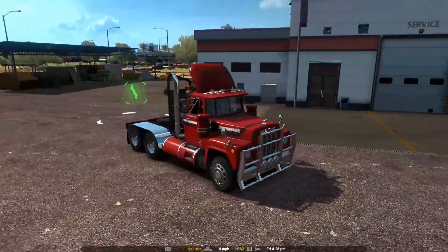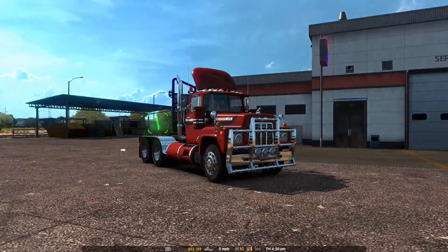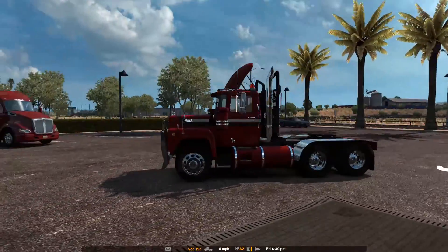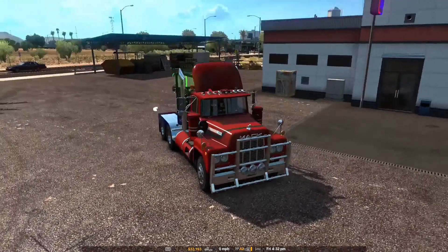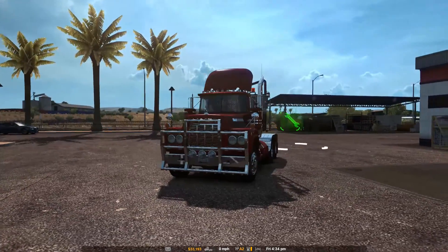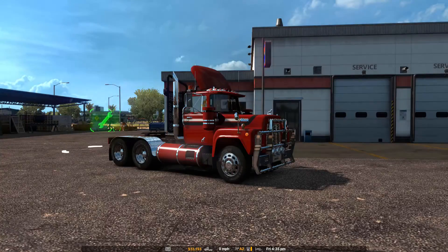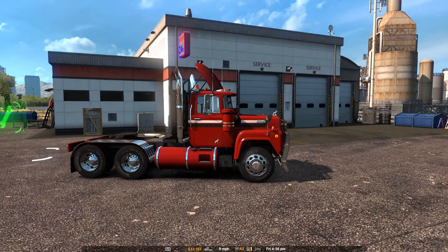What's up guys, Dark Delia here playing American Truck Simulator. Today I want to do a very thorough review of the Mack R — it's the Mack R 600. I haven't quite done enough research on it yet. This truck is not available in the base game of American Truck Simulator; you can get it from a mod available on the Steam Workshop. I've modified it quite a bit.